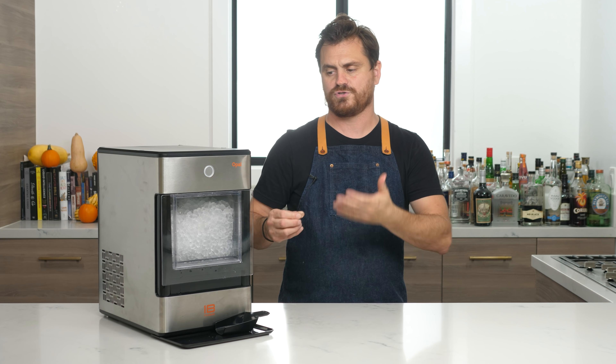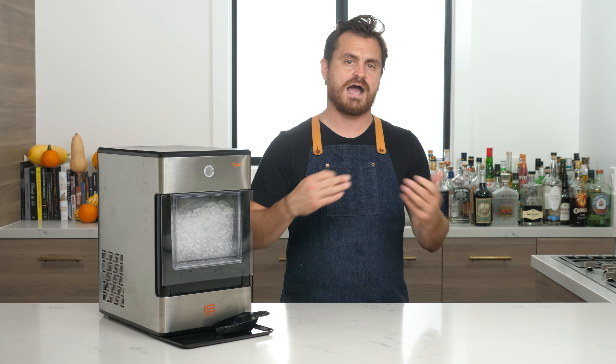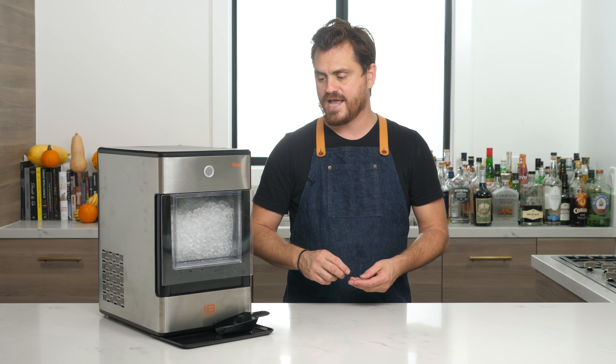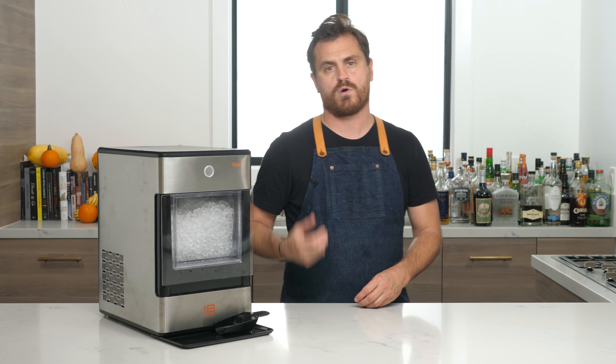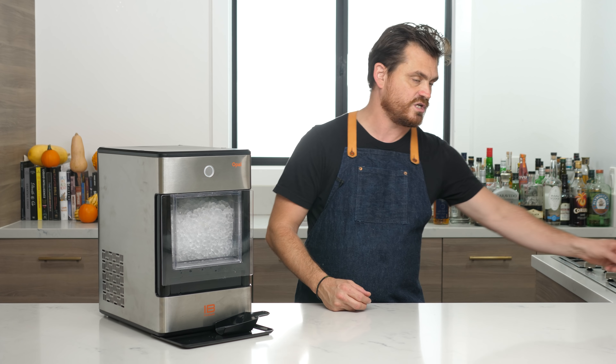My main concerns about this other than the cost would be how quickly it makes ice, how it works, and whether it's easy to use. I used it for about two weeks before we shot this, and I've got to say I'm very impressed with the way this machine runs.